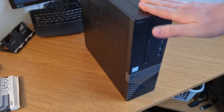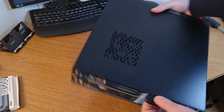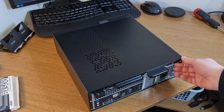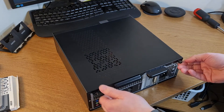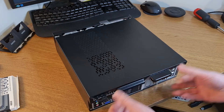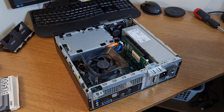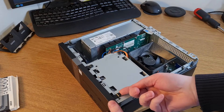Here we are with the PC itself in its small form factor. I've taken one of these apart before in a previous video about upgrading the graphics card. You've got the screws on the back to undo — if you haven't got thumb screws then it's a Phillips screw — and then it's just a case of pulling the lid off. Then what we need to do is get inside and access the hard drive. First, you have to remove the fascia.